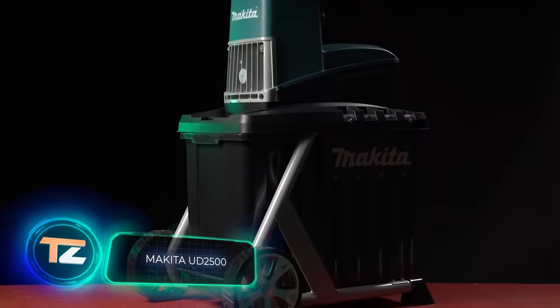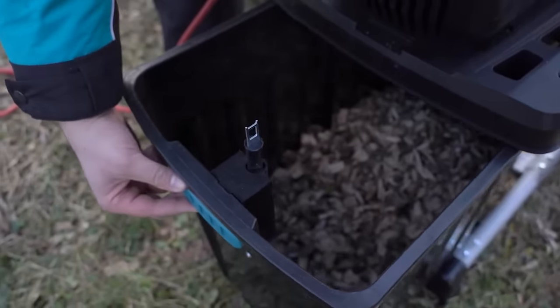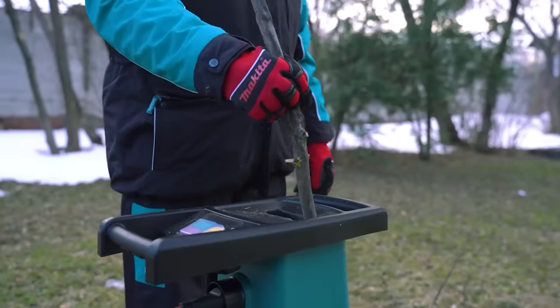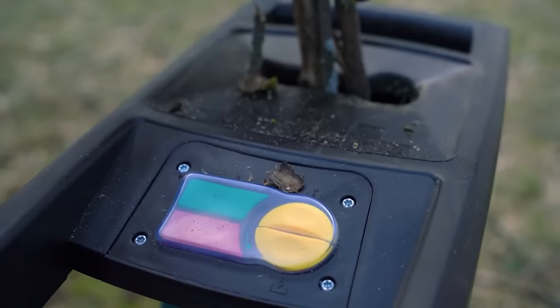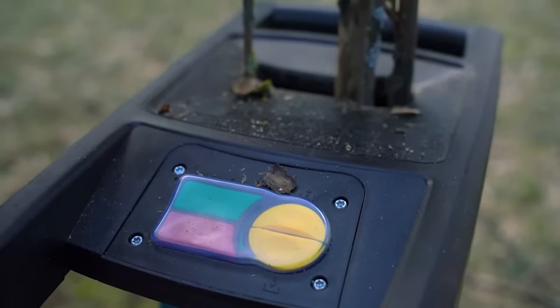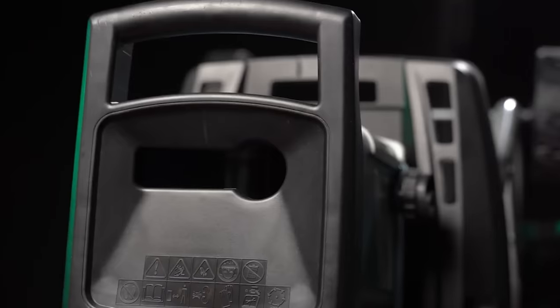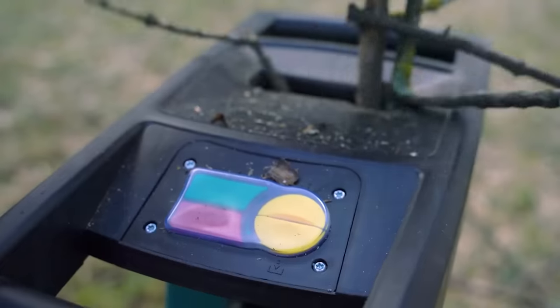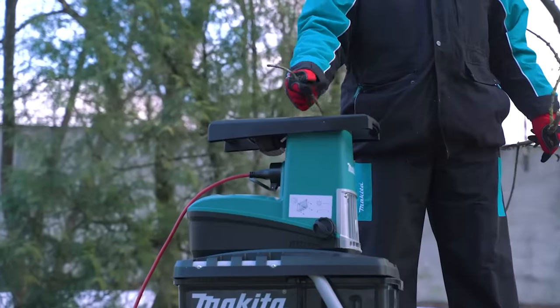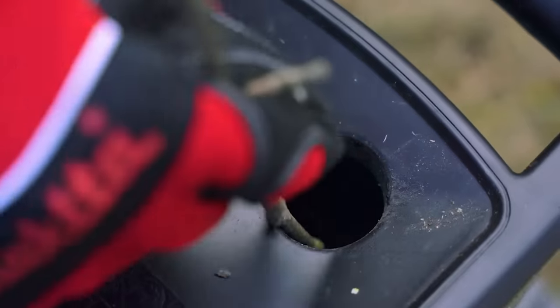Makita UD2500. Garden waste is not easy to transport due to its bulkiness. This problem can be solved with the UD2500 shredder from the Japanese brand Makita. This compact machine reduces the volume of garden waste by 5 to 10 times. The shredding blade can easily handle branches up to 1.7 inches in diameter. A 2,500-watt induction motor ensures stable and efficient operation. The 2.4 cubic foot plastic waste container allows work to be interrupted less frequently.